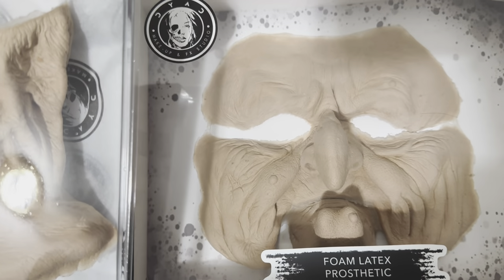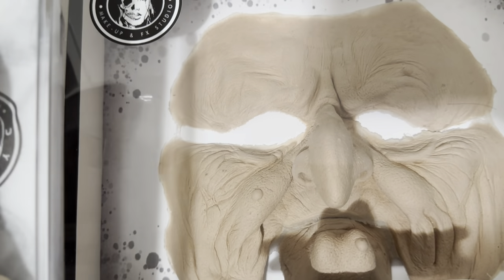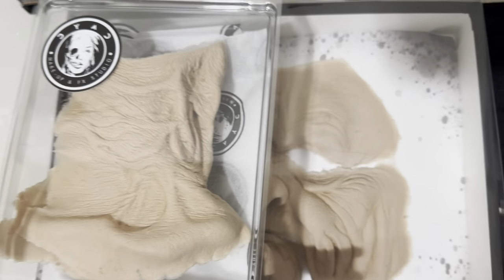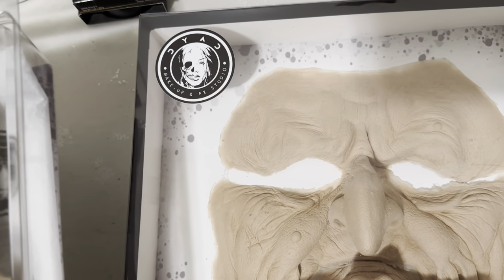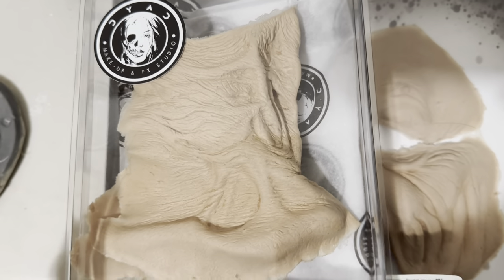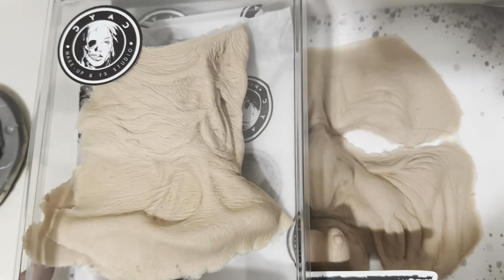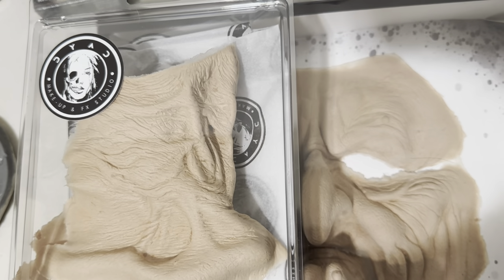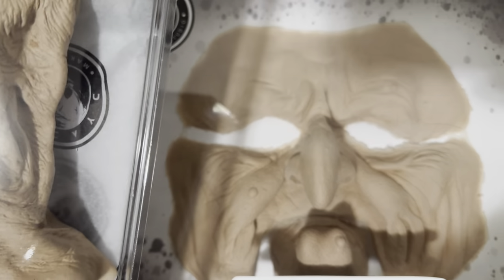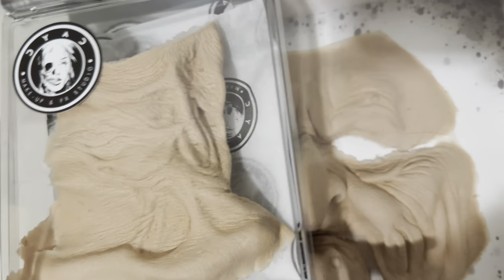The difference between these two is that RBFX foam is just a tad thinner in some ways. This is still a very thin, lightweight foam, but RBFX's are just a little lighter — almost feels like a light tissue. This Dyad piece is just a tad heavier than that. With RBFX pieces you're going to pay about two to three hundred dollars more. The quality is there and their catalog is strong, but for something like a hag or witch character, $190 for two pieces is not bad.